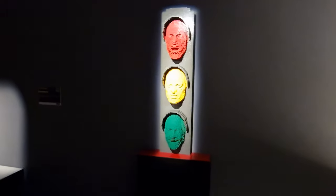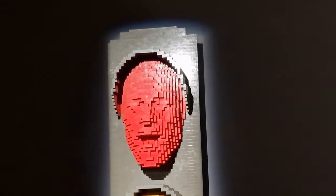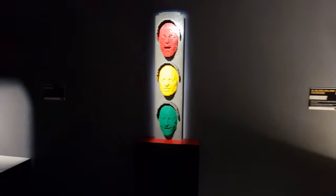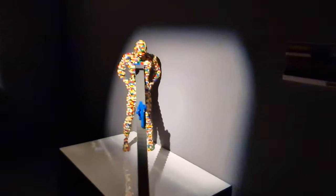The exhibit immerses the visitor in a cheerful and colorful world. It certainly does — just look at some of the colors that we've seen so far. And I just love these traffic lights with the different faces in them. I'm a massive Lego fan, so this sort of exhibition was always gonna be a hit with me.